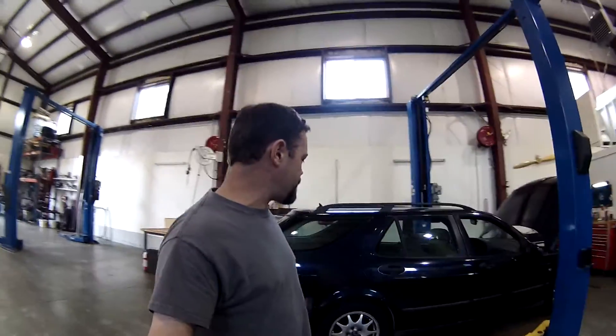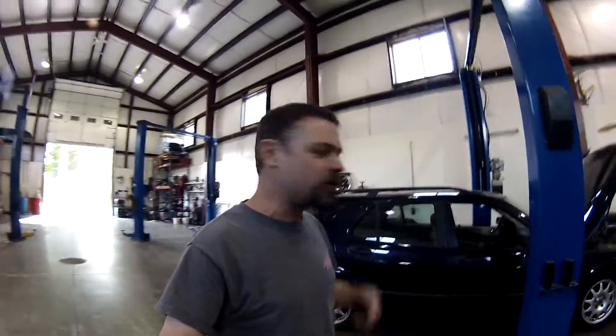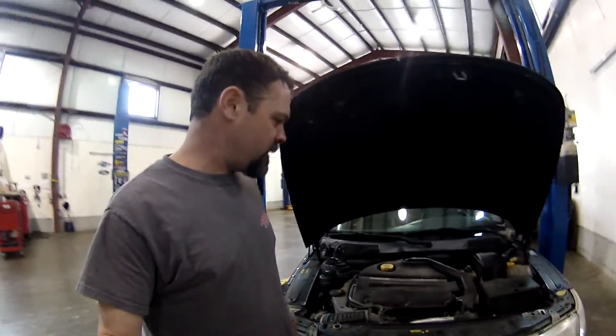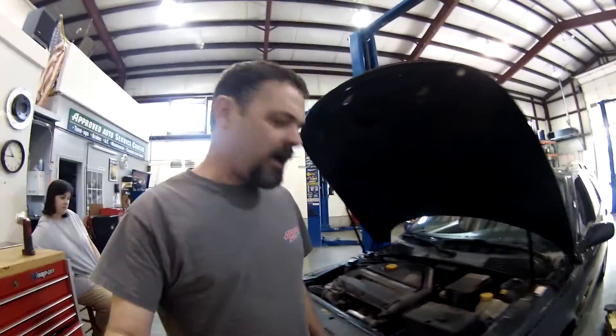I figured I'd come in here on Sunday and we'll do a good walk-around. There's a check engine light on that we're going to have to diagnose. I've had this car on the lift multiple times before because it was one of our customers' cars, but I never actually looked at it with the intent of owning it.